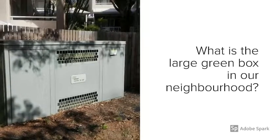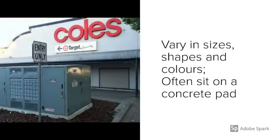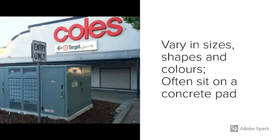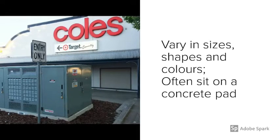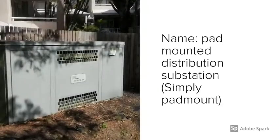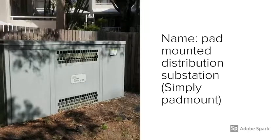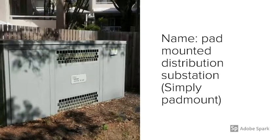What is the green box in our neighborhood? These boxes vary in sizes, shapes, and colors, and they often sit on a concrete pad. They are pad-mounted distribution substations, or simply we can call them pad-mounts.